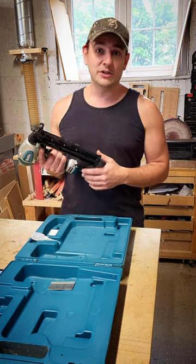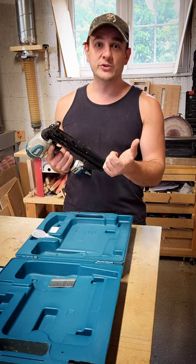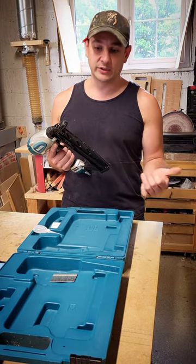I personally use it for building planters, where the glue is doing the majority of the hold but I want something a little bit more substantial than an 18 gauge, and I don't particularly want a massive round head showing on there like the coil nailer.